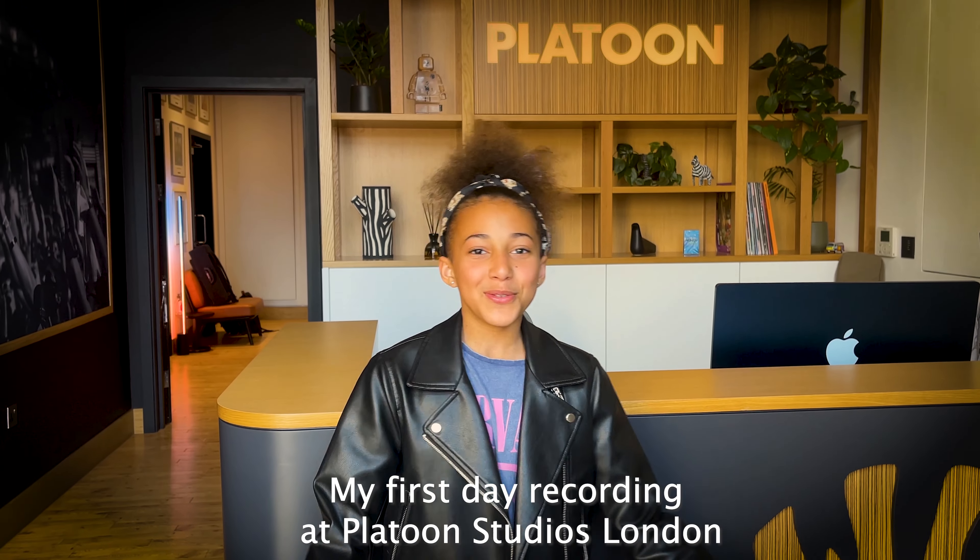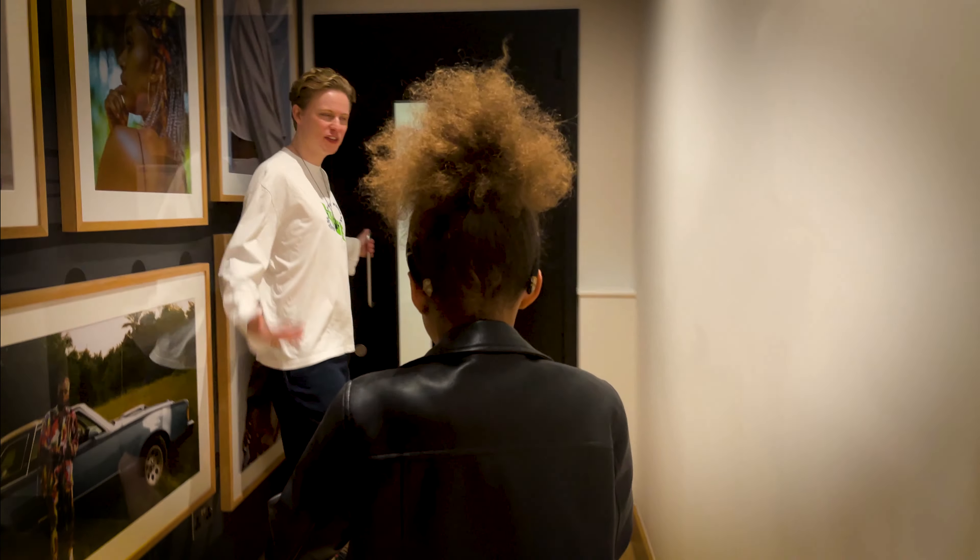Hey guys, we are at Platoon Studios to record a song. So we've got our coffee, so we're ready to start the tour.